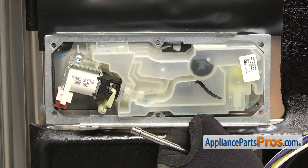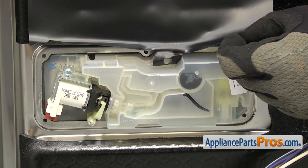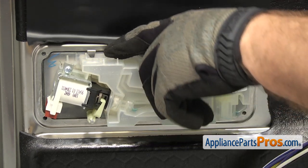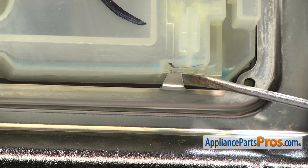Once you have all the screws out, you can lift the bracket off. Once you have the bracket off, we're going to take the shield off from the little hook right here — you just have to lift it off to get it out of the way. Then there's a locking tab on the top and the bottom that we have to release.